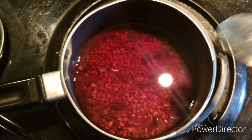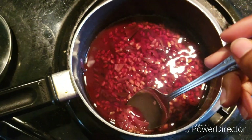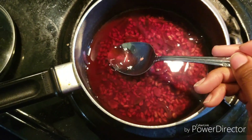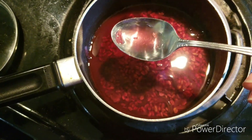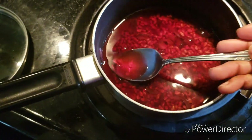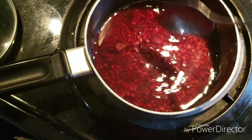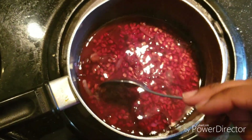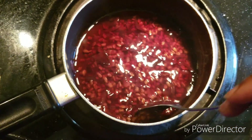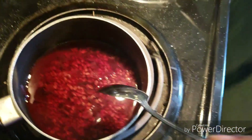Alright, here we are with our done hibiscus and fenugreek rinse. As you can see, the liquid is very red now — well, pinkish red. In real life it looks redder than what it's showing on camera.